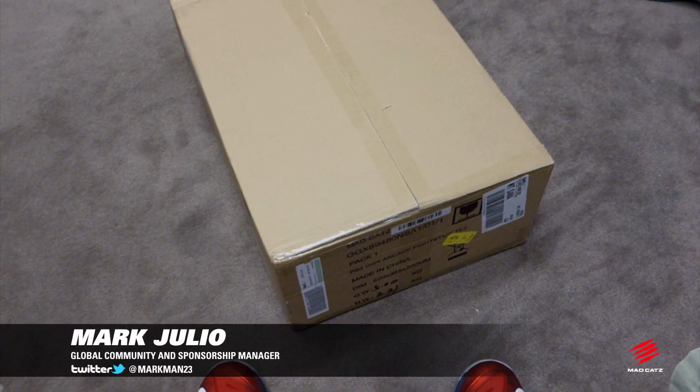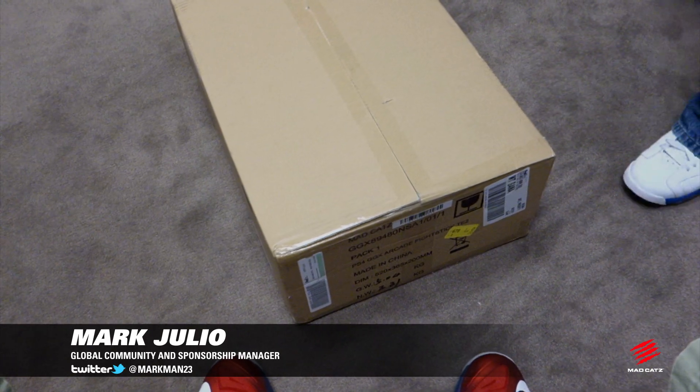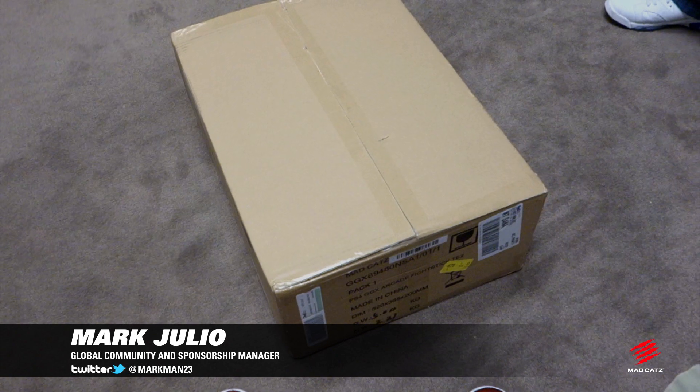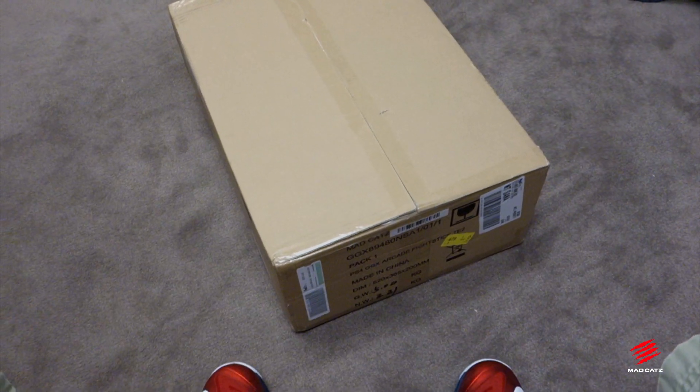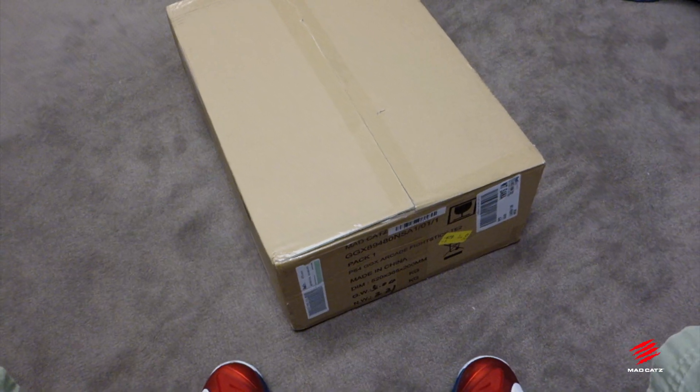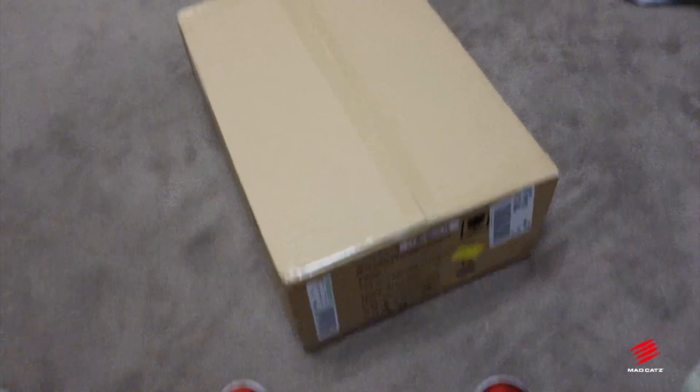What's up everybody, this is Markman from Mad Catz. I'm here with Nasty Nate aka NateMonster and we just got this in the mail. This is some of our production samples for the upcoming Guilty Gear Xrd stick that is going to be coming out in December to coincide with the game release. So let's take a look at it.